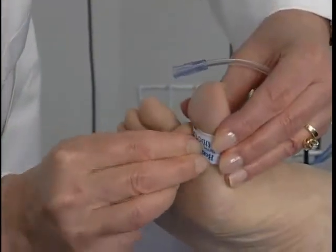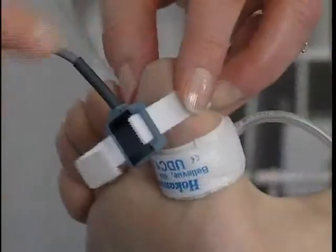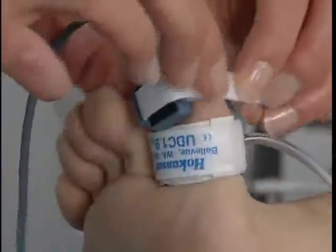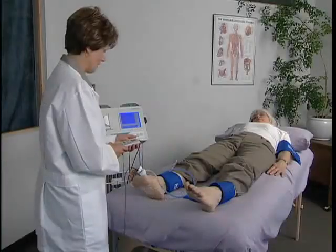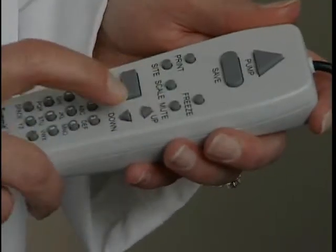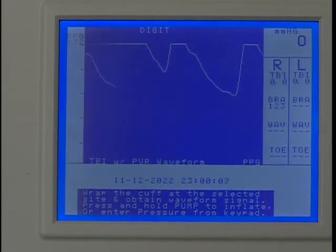Wrap the digit cuff around the base of the great toe. Move the hose from the ankle cuff to the digit cuff. Attach the PPG probe to the toe distal to the cuff with the blue side of the probe against the skin. Again, the probe should be snug but not too tight. The patient must be still. Wait several seconds for the waveform to stabilize. Press Scale one or more times as needed to adjust the vertical scaling to obtain a waveform as large as possible without clipping at the top.